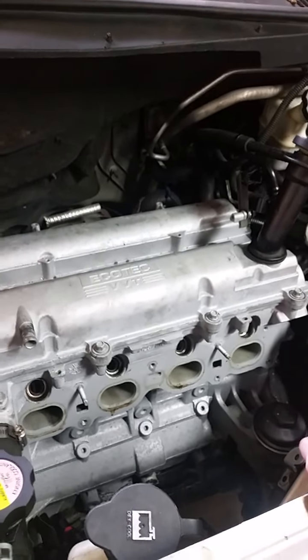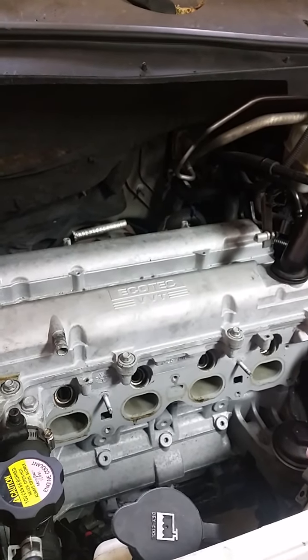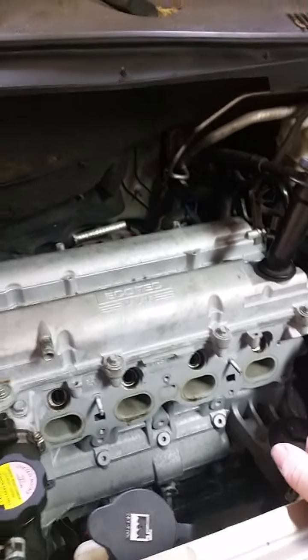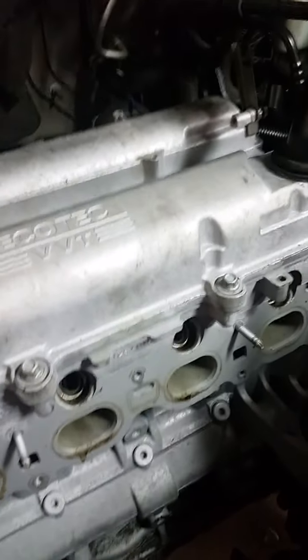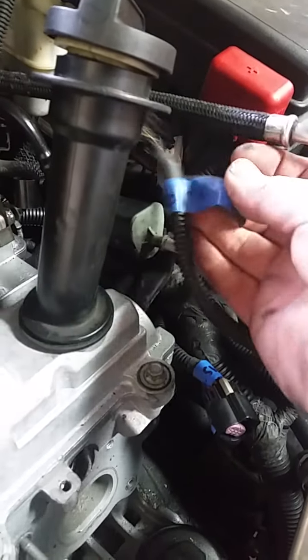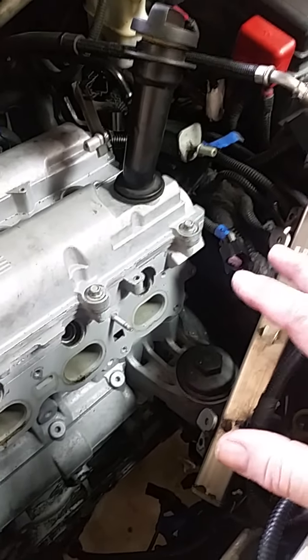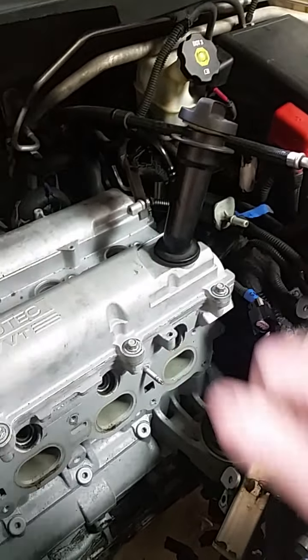I'm pulling it out to send it back. They've been good about responding and keeping in touch, so it's coming out today and going out on Monday. I've already got the intake off, and most of the cables go around the front of this thing. I've labeled every cable with tape indicating where it goes on the engine — that is an excellent idea. It really makes putting things back together so much easier and faster with no guesswork.